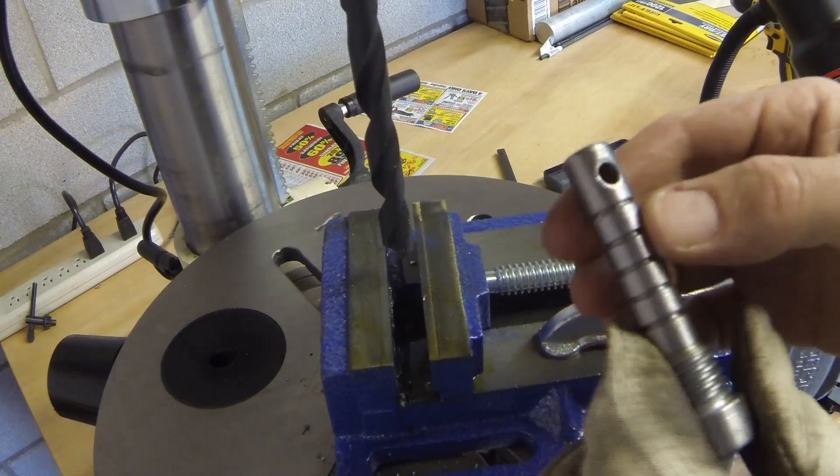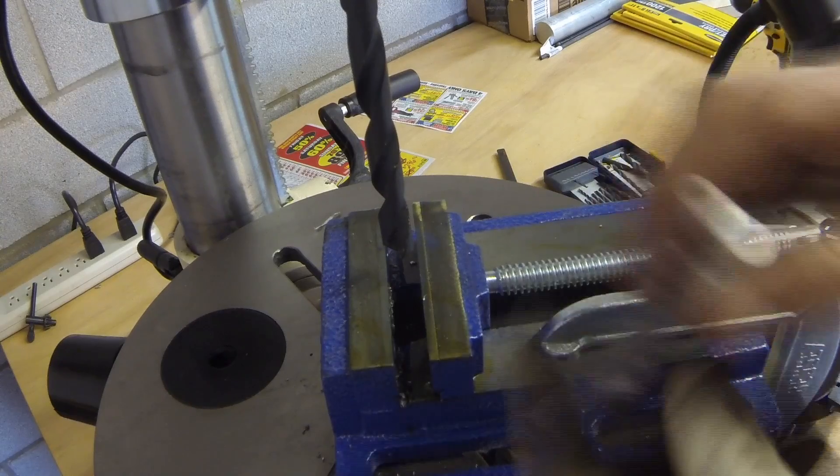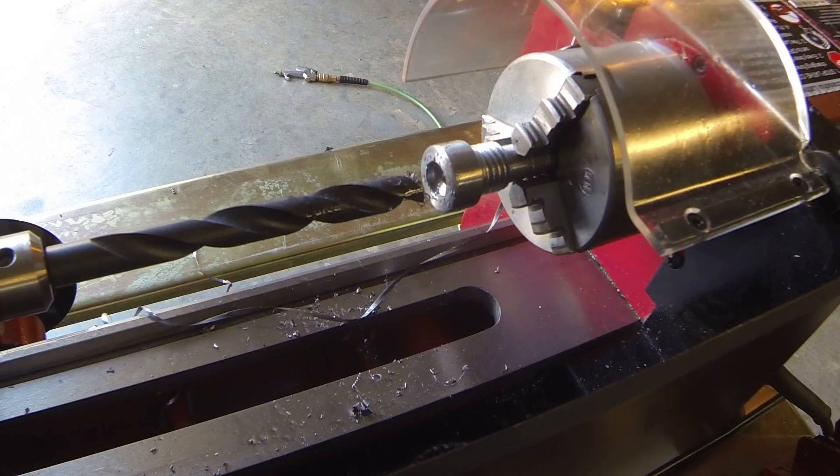Alright, now I just got to smooth it all out and polish it down, and we'll see how that goes. I'm going to try to finish this up — I still got some battery power left.